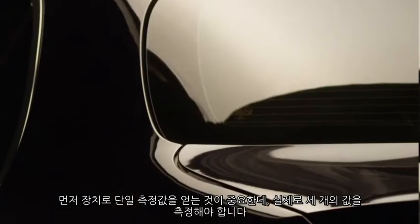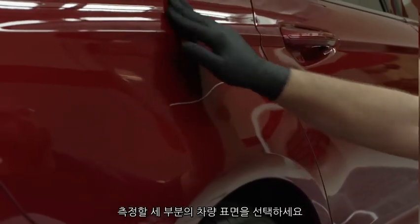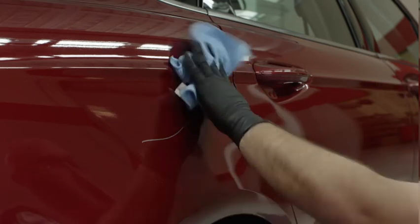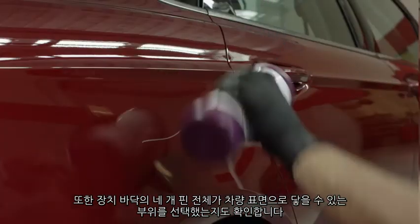First, it's important to note that to get a single reading with the unit, you actually need to take three separate measurements. Go ahead and select three areas to measure. Make sure that they're adjacent to the repair area. Also, make sure to choose areas where all four pins on the bottom of the unit can be pressed down against the vehicle's surface.